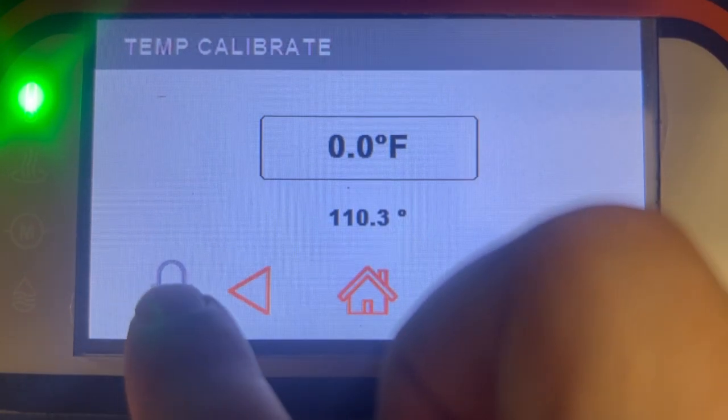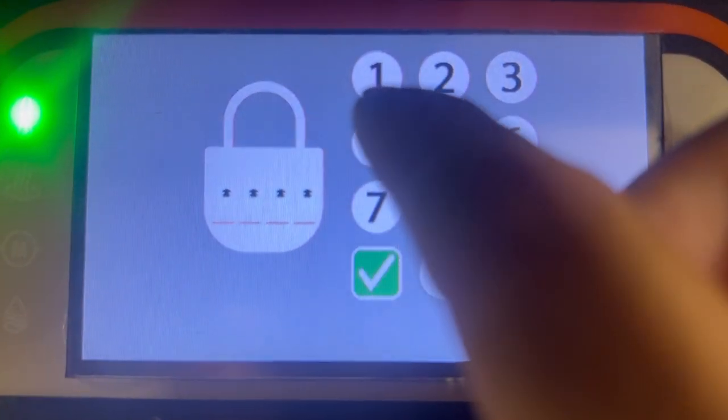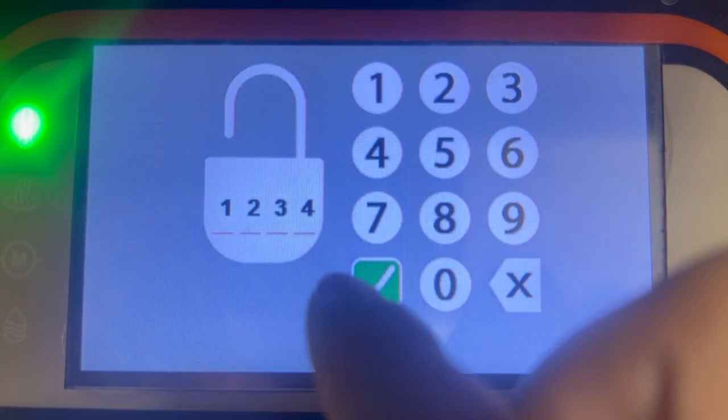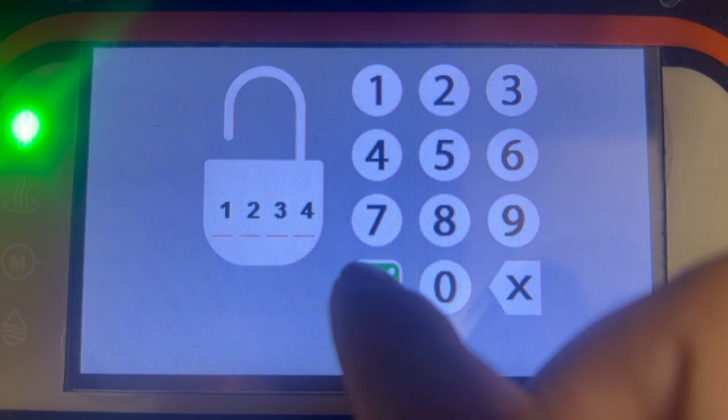Then we can select the lock icon and then enter in password one, two, three, four, and then hit the green check mark.